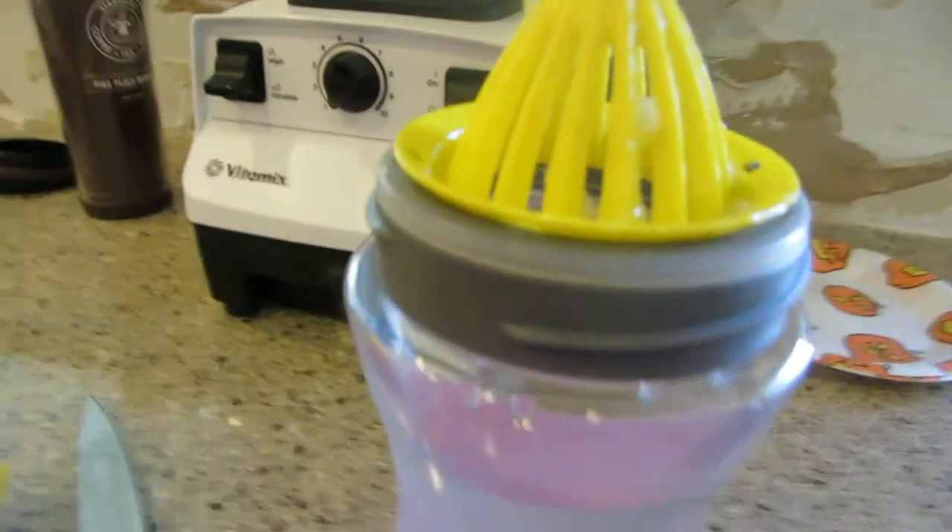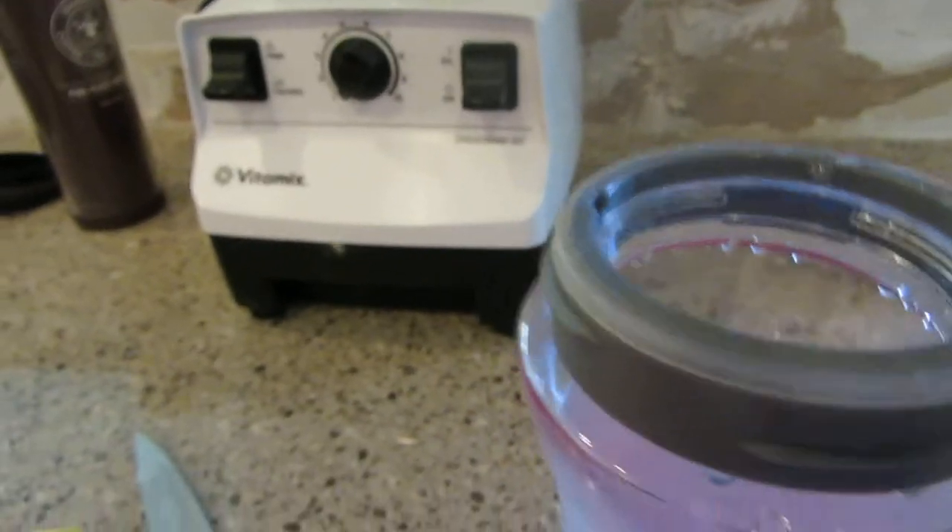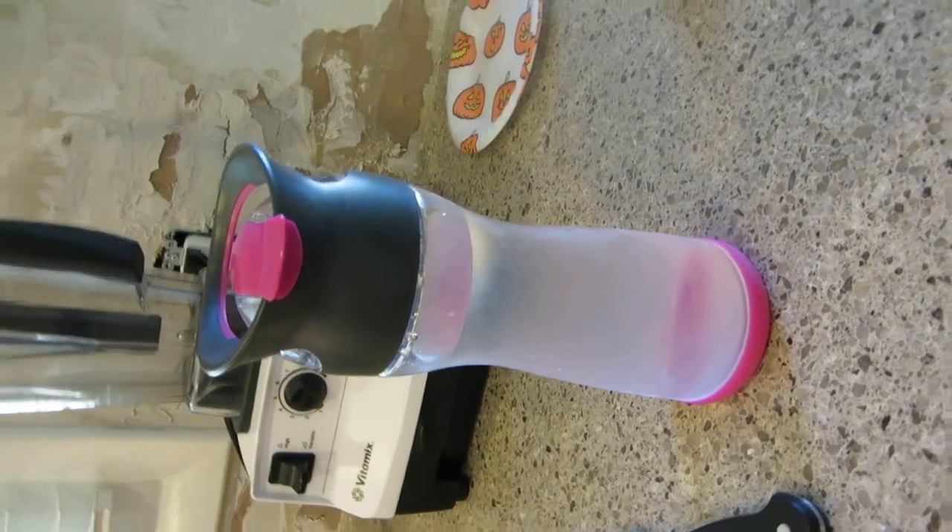Then after you do all that, you can take this off and put your drink on there, your lid, and there you have it. A to-go bottle of lemon water. Pretty neat, huh?